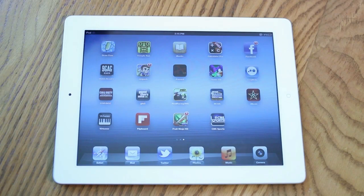Hey guys, Adam here today with a video going over the retina display as well as the graphic and gaming performance on the brand new iPad 3rd generation.